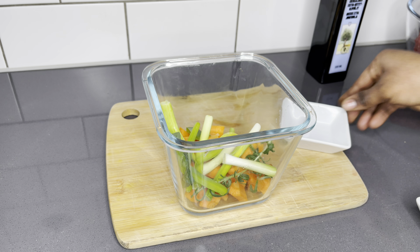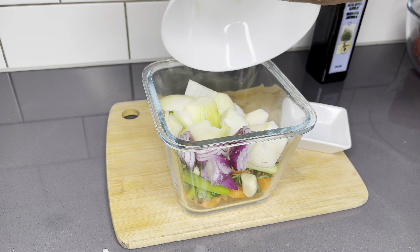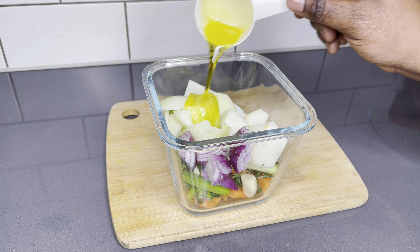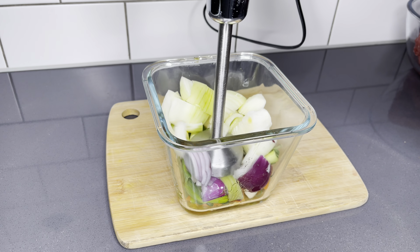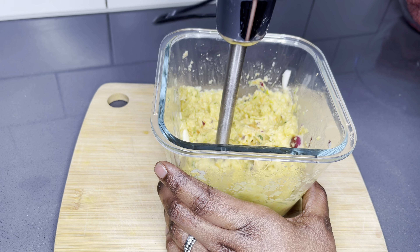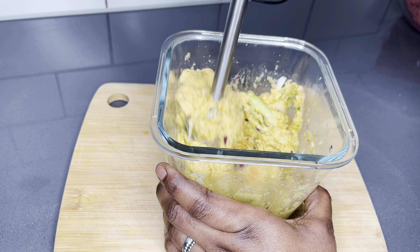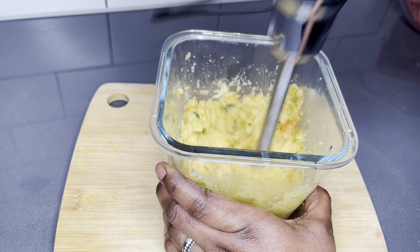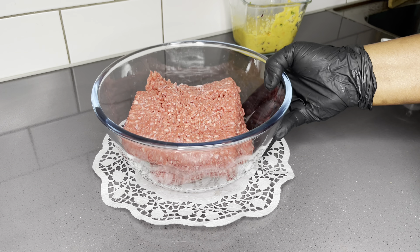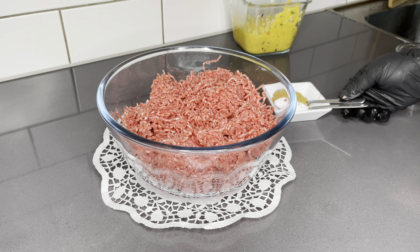I'm going to prepare the seasoning right away. I'll go ahead and add all the vegetables in the bowl, add about a tablespoon of olive oil, and roughly blend everything together. I prefer to partially blend this, but if you have picky kids who do not want to see any vegetables in their food, I highly recommend that you blend this smoothly.